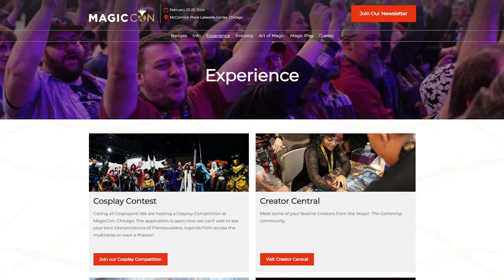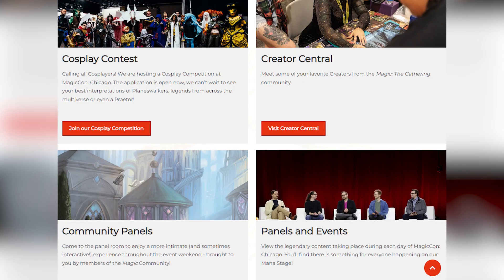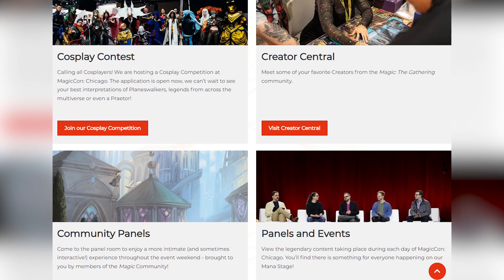I guess it's time to go to a con. MagicCon Chicago was announced, and I figured that this would be a good year to finally go to one. I was planning on mainly walking around, looking at all the things, and buying some cards if I saw anything I needed.